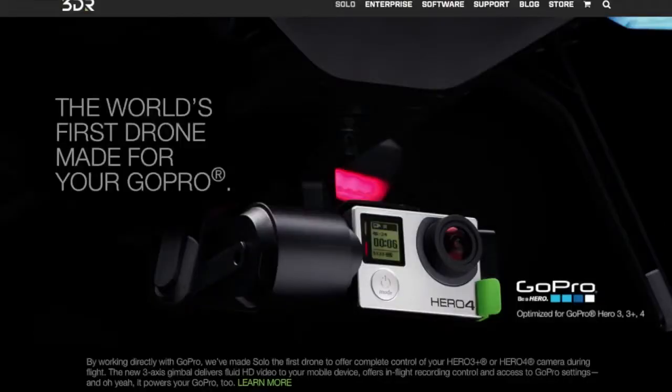Some of the 3DR Solo's features are very promising and look phenomenal. It's the first drone that can directly interface with the GoPro — where through its software interface on a tablet or phone, you can set your camera modes, start and stop recording, and do everything you can with the GoPro app. You don't have to start the GoPro while it's on the ground and have no control over it. You can control everything from the tablet app.